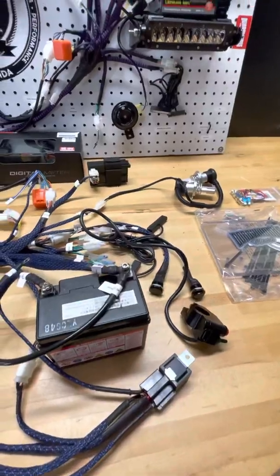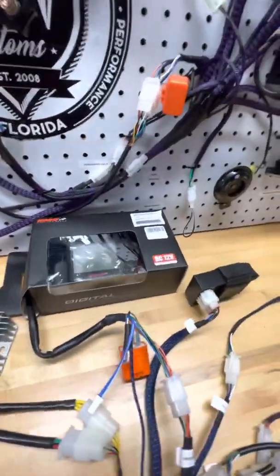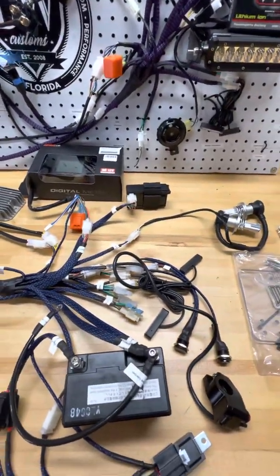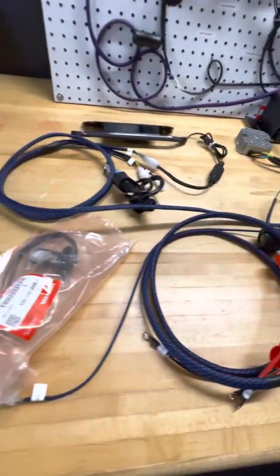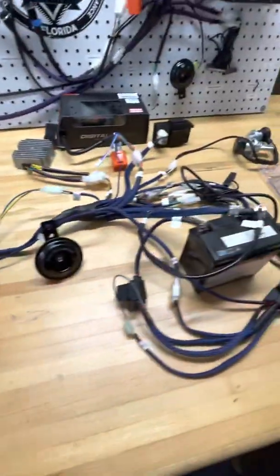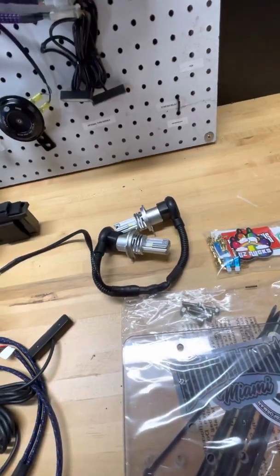This complete wiring system will include a digital speedometer. It will have all the electronic items you need for function, for charging system, for your horn, your controls, your fuel system. We offer add-ons like the tail light, the turn signals, and even LED headlight bulbs.